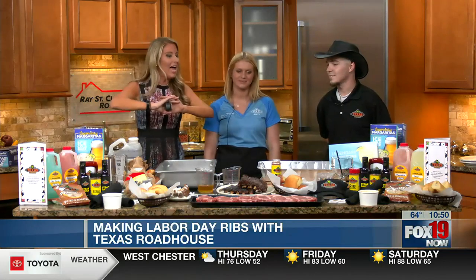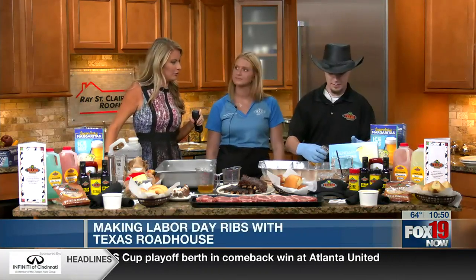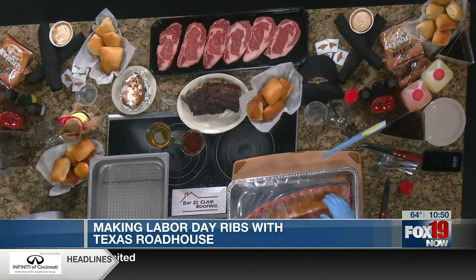You guys have a spread here, but I want to talk about what goes into how you make and prepare the best ribs. We start with the frozen rib, let it thaw out a little bit, and then start by seasoning it. You season it pretty generously — make sure it really gets in there, all over that rib.